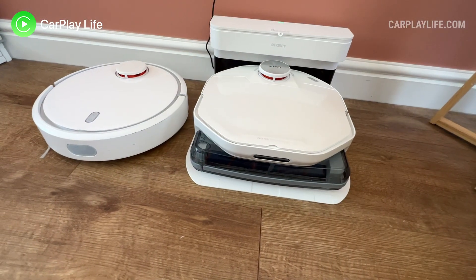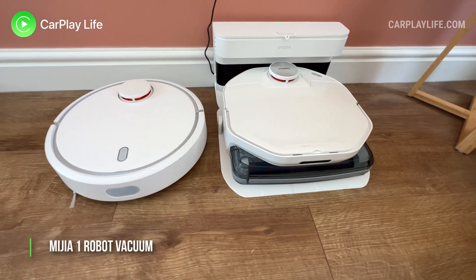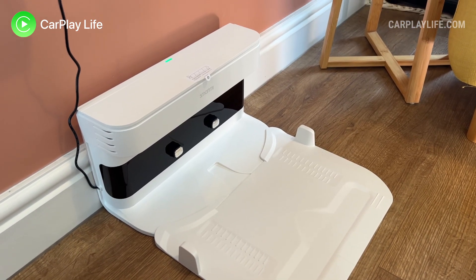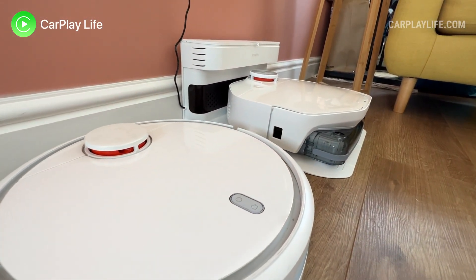My time with the A1 though hasn't all been a clean sweep. I found it a little disappointing at first when comparing it to my tried and tested two-year-old Xiaomi Mijia 1 vacuum. My first issue is the general size of the vacuum and its dock — the dock was just too bulky to hide away discreetly under my furniture, and I could only place it under my desk or in a very visible area of my home where people would be walking around it quite often.